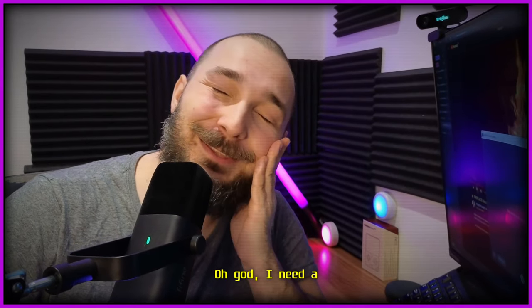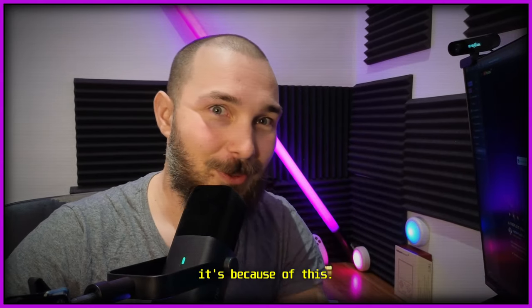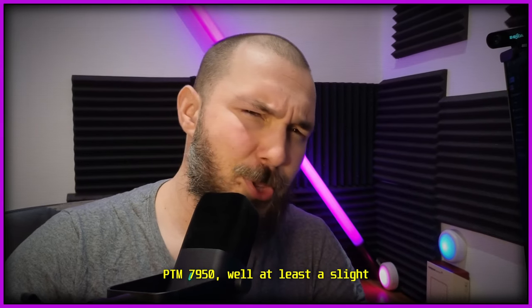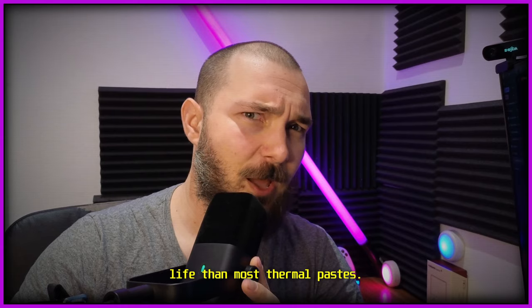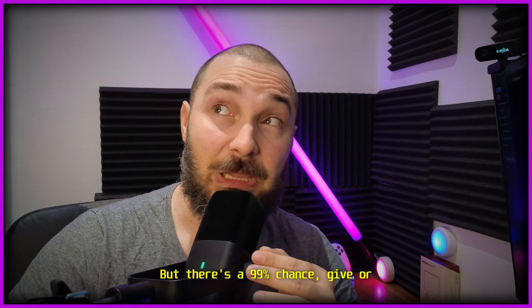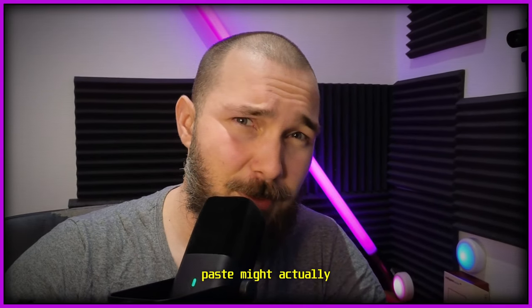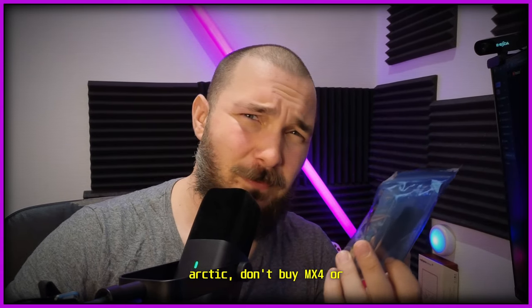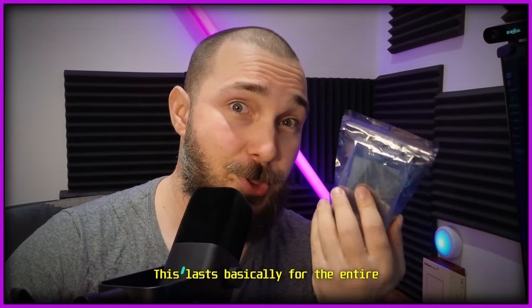I'm basically free-talking in all these videos, so if you find inaccuracies, that's why. I think Lenovo has started using a version of the Honeywell PTM 7950 — a slight alteration in thermal paste form — in their very high-end gaming laptops, which has a longer shelf life. But there's a 99% chance your laptop isn't one of those. This is better than Thermal Grizzly, better than Arctic — don't buy MX-4, MX-6, or Kryonaut. Just buy this. All of those eventually wear down; this lasts for the entire lifetime of the device.